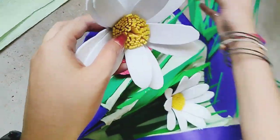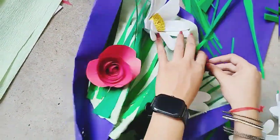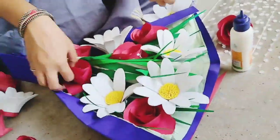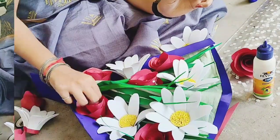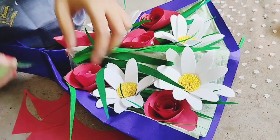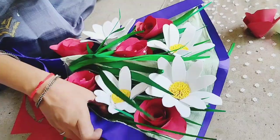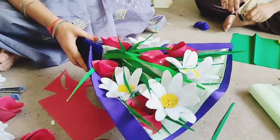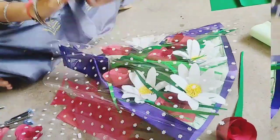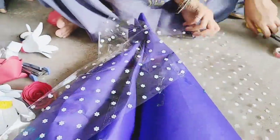Arrange the flower plots as you need in the bokeh base and stick the plots in the bokeh, keeping it loose. Add some more leaves to make a final natural look. Then rub it out with the lamination shape, or grab a shade and tape it out.